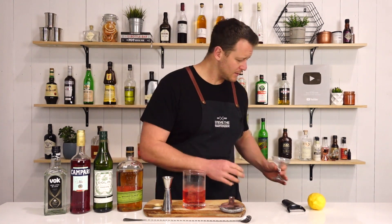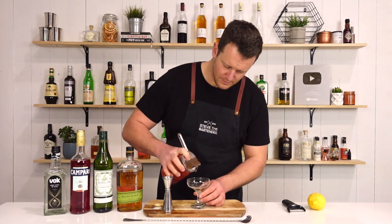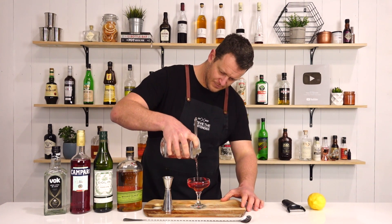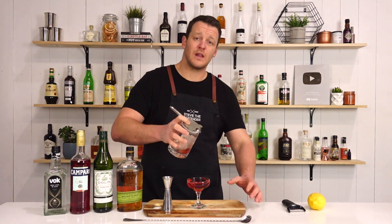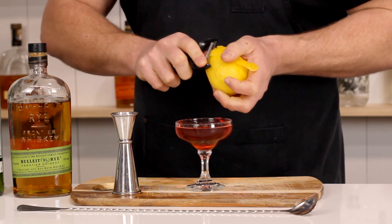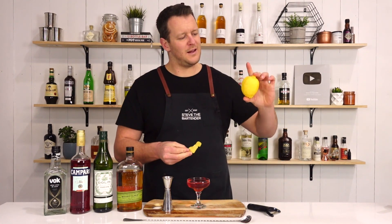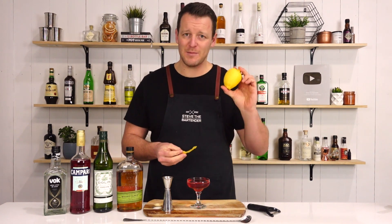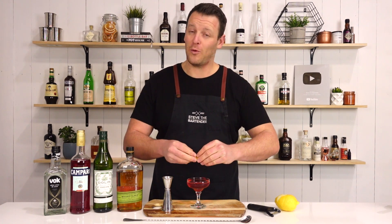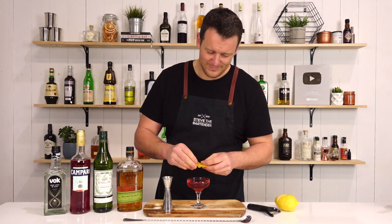Strain that into your chilled coupe glass, and garnish with a lemon twist. This is a little bit more lemon-like or lemon-looking than the last lemon I used in a video or two ago. I got accosted for using an orange when I said lemon — it was a lemon, it just looked very round and it was very orange. But I swear it was a lemon.